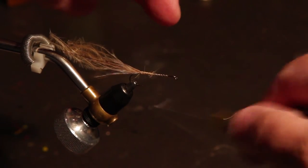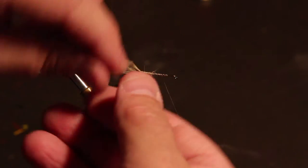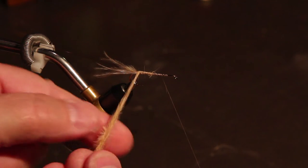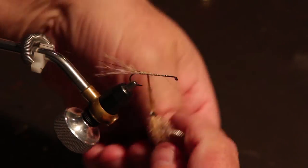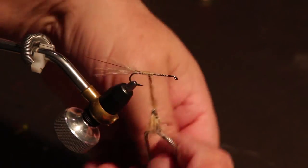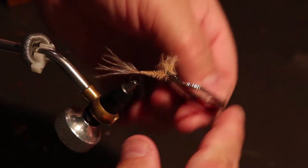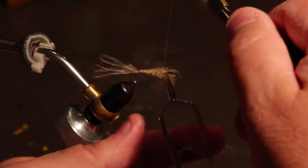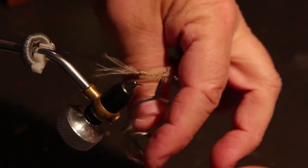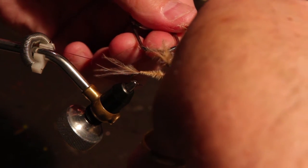Go up about two-thirds and make sure we have a thread base, then set the thread aside. Now these are going to get twisted — you can use hackle pliers on these if you need to, because they sometimes get away from you. Then we're going to start wrapping, and because they have fibers sticking out from them, as we go forward it's going to look more and more like the gills on the back half of the body of the damsel nymph. Once we're up about two-thirds of the way, cross over, tie those off, and cut them all at once with the hackle pliers.